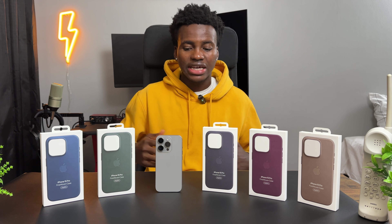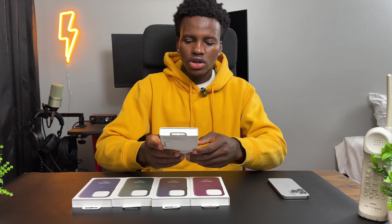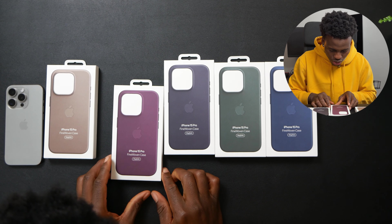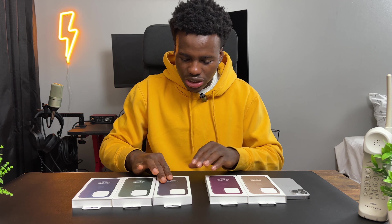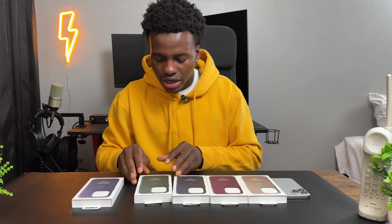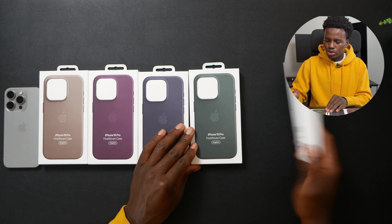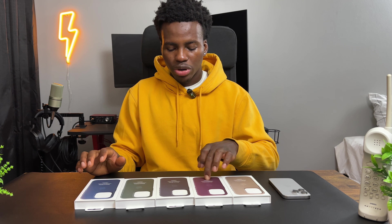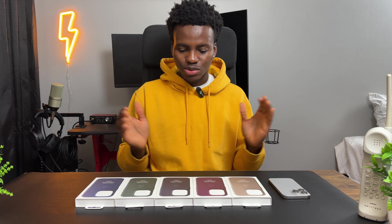So the colors of these cases — we have this one in Taupe, that's the color, it looks like gold or brown. This case is in Mulberry. Then we got the fine woven case in Black. Then this one is Evergreen, and then Pacific Blue. So we got Taupe, Mulberry, Black, Evergreen, and Pacific Blue.